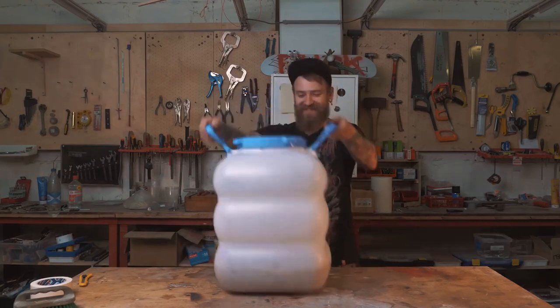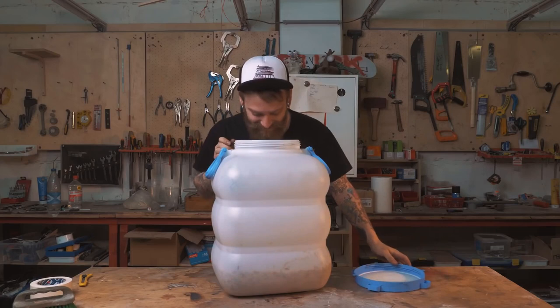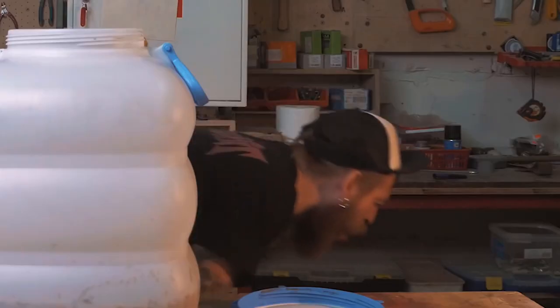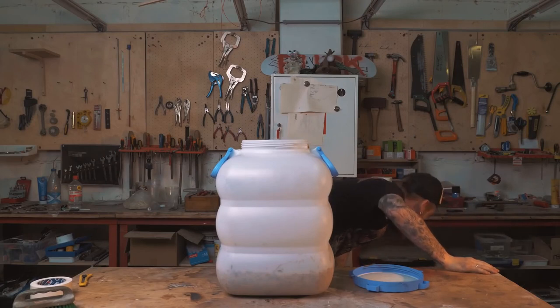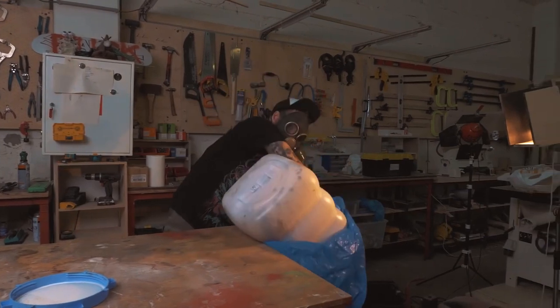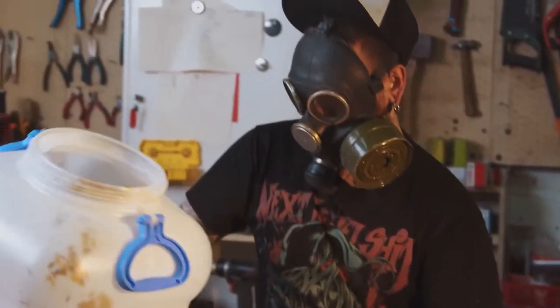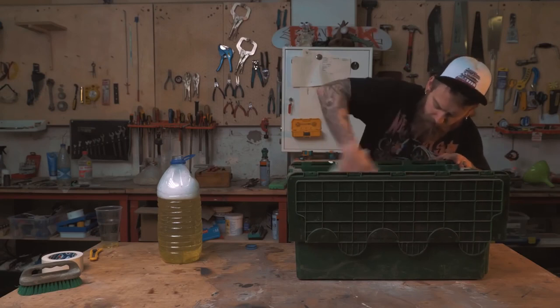Now let's check our barley. It's putrefying. Not only does the workshop smell like ass, but the fermentation tank is also full of this crap. Okay, bacteria — this time you won. We'll go another way.